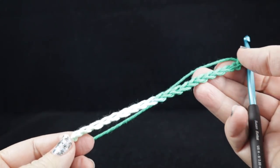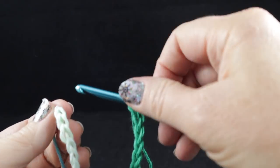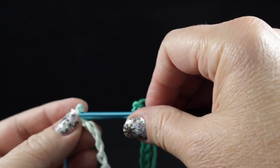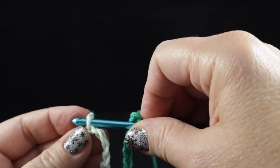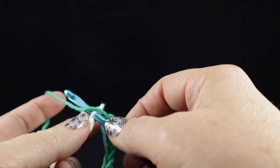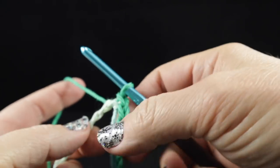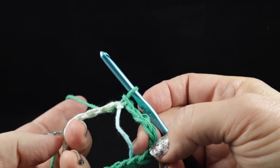Once you have 20 chains, make sure that you keep them from twisting and go ahead and work a slip stitch, which goes like this — you stick the hook into that first chain that we've created, pull the yarn through and pull the yarn through. Now you have a circle.